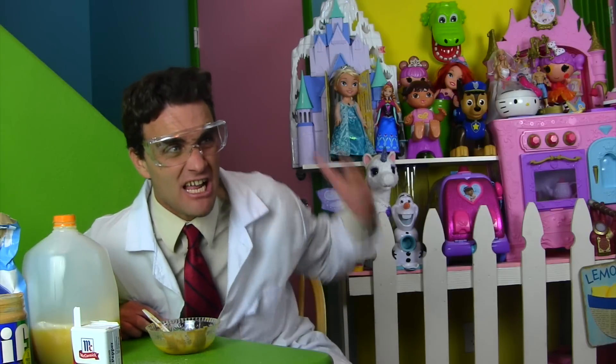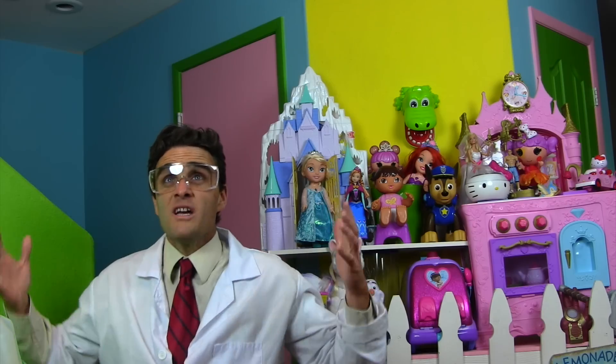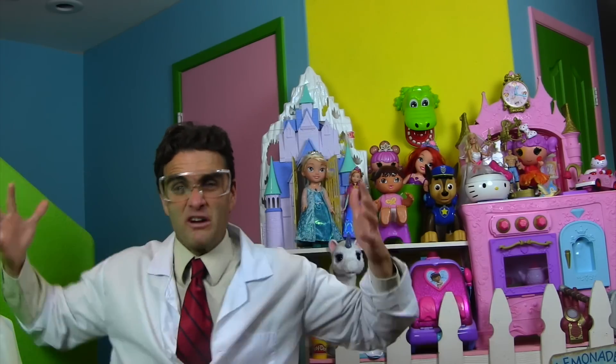I know, slime monster, I heard you. I'm trying my best to make you some slime. Geez, I'm green. Oh, if only there was a way I could make slime for the slime monster before he eats me.